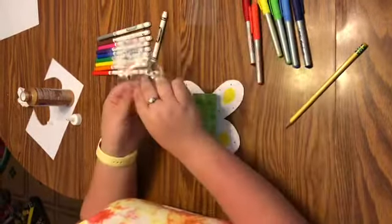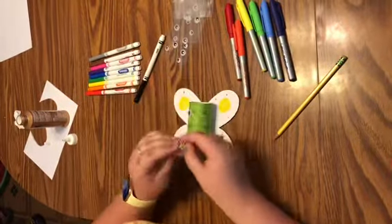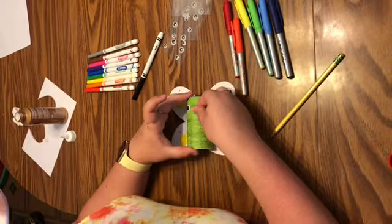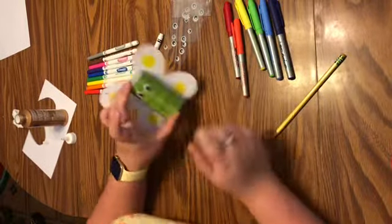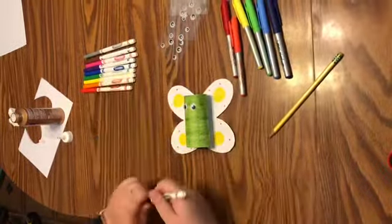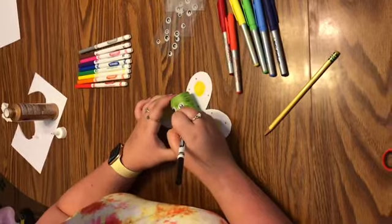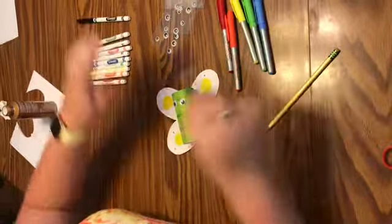Now we're going to take our butterfly body — and if you wanted to add designs to it, you can. Take some glue or some tape, whatever you have, and I'm just going to glue mine down. It may take a little bit to dry. You may need help from your grown-ups with this part.